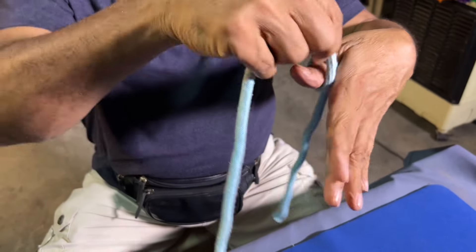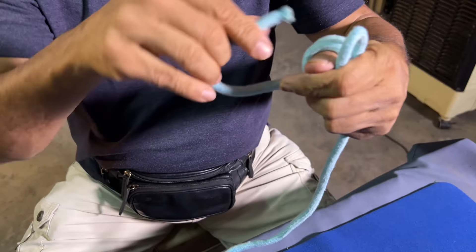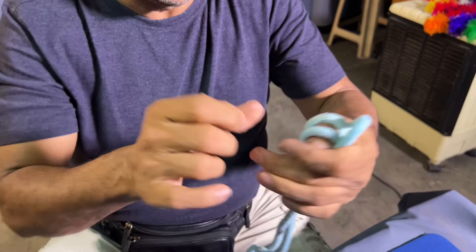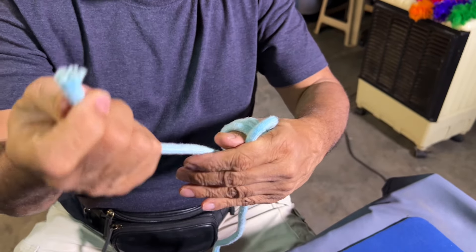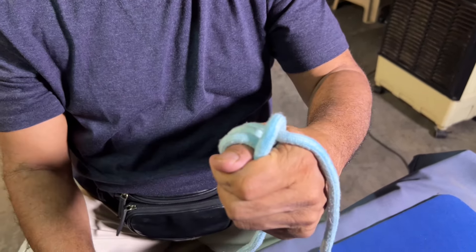Like this. One, two, three. And hold like this. One, two, and three. See? To do this, just bring this here and pass it. Instead of going up, go through this finger. See? Then it will come inside this. Thank you.